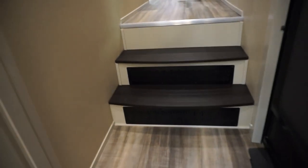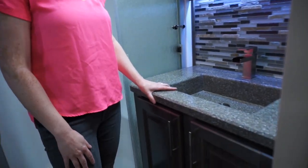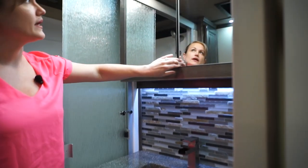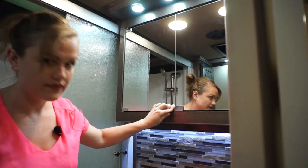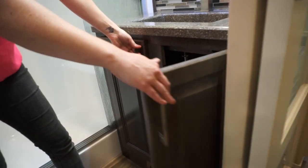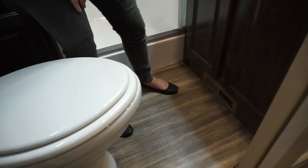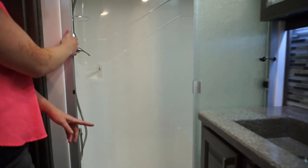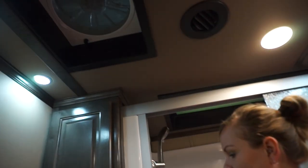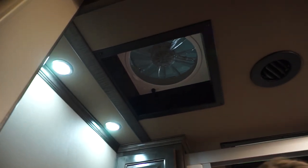Let's walk through the bath. Solid surface throughout — you can pick from six countertop options and four different tile choices. You've got a medicine cabinet with a decent amount of storage up top and storage down below. Everything we do is porcelain toilets. Your one-piece shower has a seat built into it — it's a one-piece fiberglass shower, and we have a couple of other shower options as well if you choose. We also have a linen closet. Fantastic fans in the kitchen and bathroom are standard.